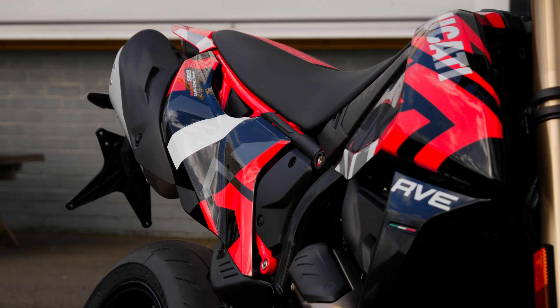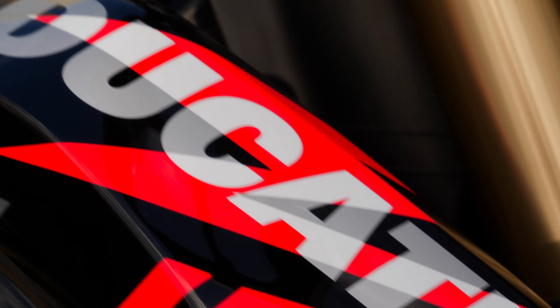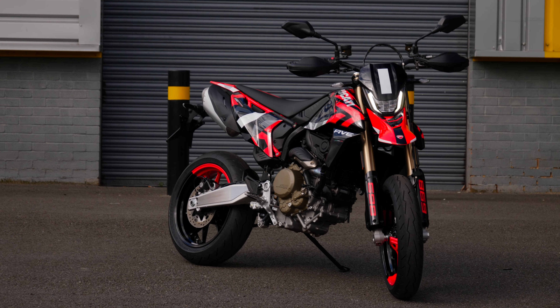Weighing in at just 151 kilograms, the Mono is built for agility, it's built for fun, and it looks absolutely awesome in those RVE colors. If Ducati had to build a camouflage, this is exactly what they'd build. And of course, being the RVE, you've also got that quick shifter.